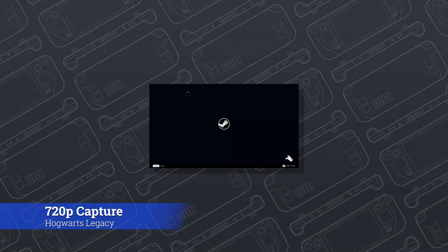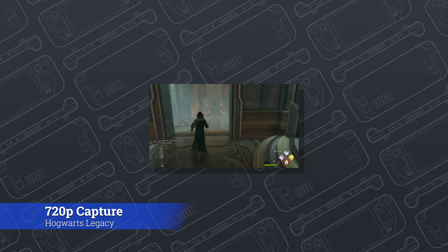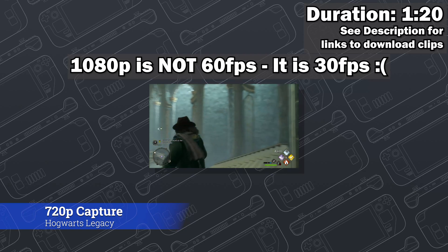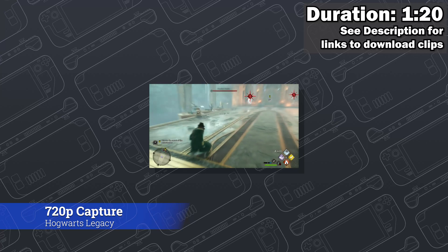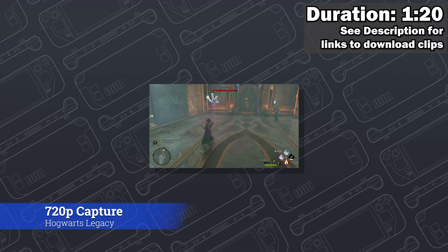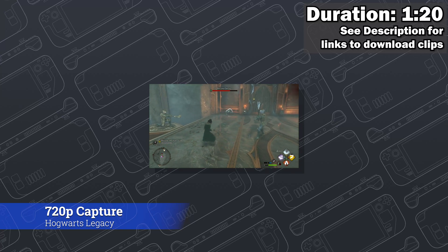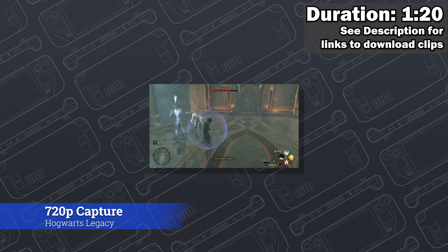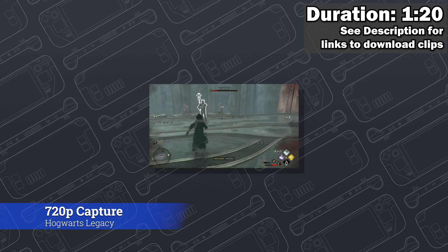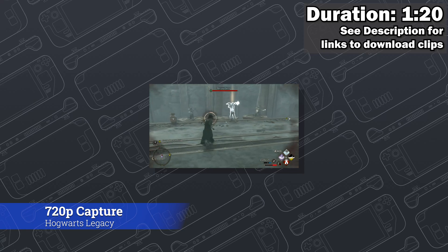Let's take a look at the 720p capture. This is 60 frames per second — both 720 and 1080p are 60 frames per second. I'm not scaling it, not bringing it up, not altering it. What you see is the exact 720p video that was captured. I will give you links — you can download both the 720 and the 1080p raw files so that you can see the quality of the capture for yourself, without it going through a second processing pass.